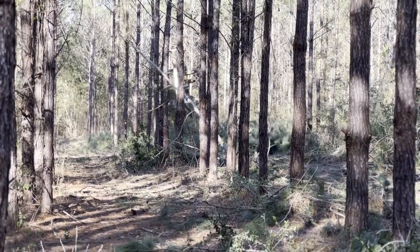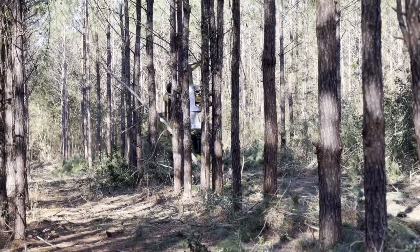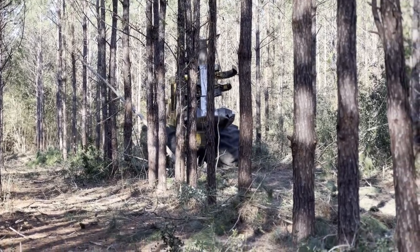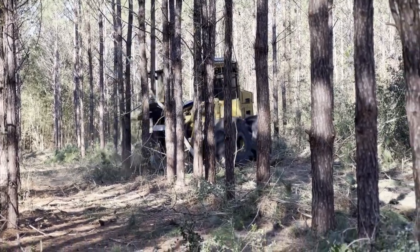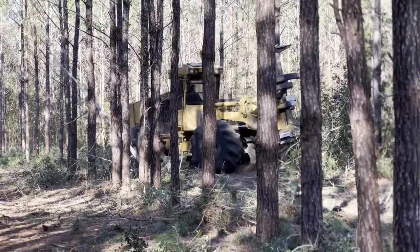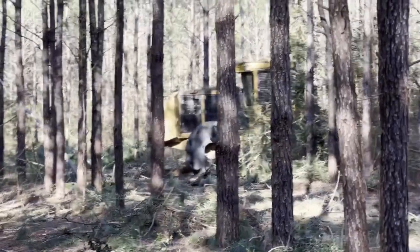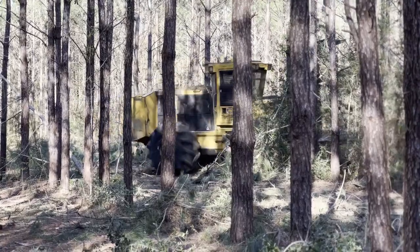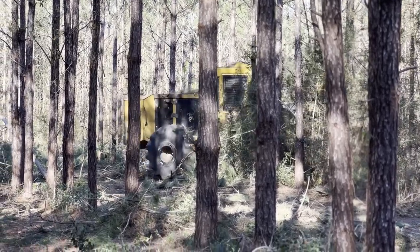So anyway, what we're doing is a first thin — our typical stuff here. This stuff is, I think, about 13 years old. It's growing extremely well. We're not using our track cutter to do the thinning here because it's dry on this particular tract and we don't need it. So we're doing our normal 70 basal area thinning prescribed thin on this tract.